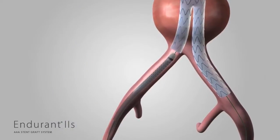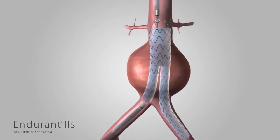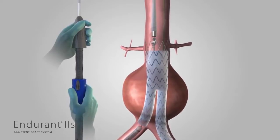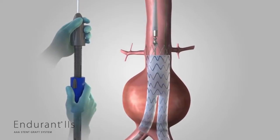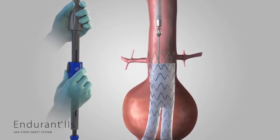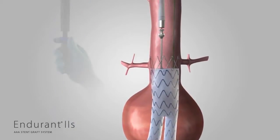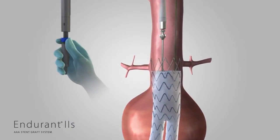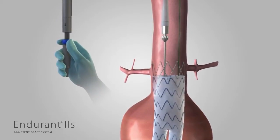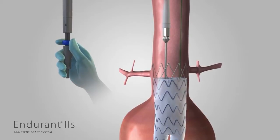The tapered tip of the aortic delivery system needs to be recaptured before removing the delivery system. Gently torque and push the entire delivery system in a cranial direction using a counterclockwise motion, approximately three centimeters, so that the tapered tip and spindle are completely clear of the suprarenal stent. Then, rotate the back end wheel counterclockwise in the opposite direction of the arrows until the spindle has been completely recaptured in the tapered tip and the back end wheel has been returned to the bottom of the back end screw gear.